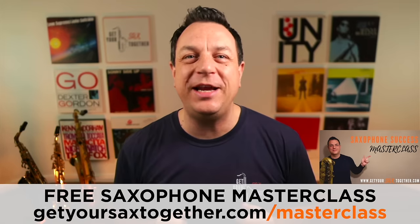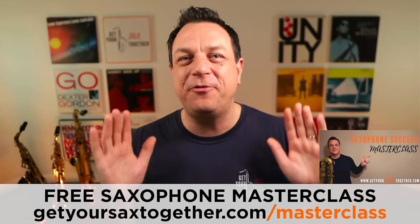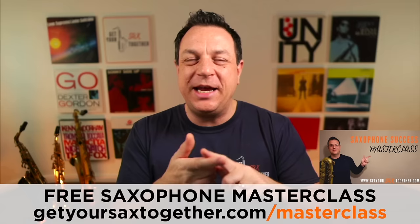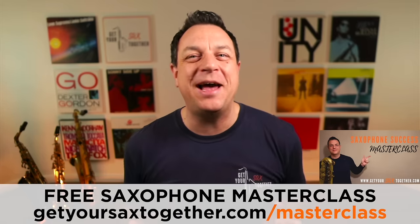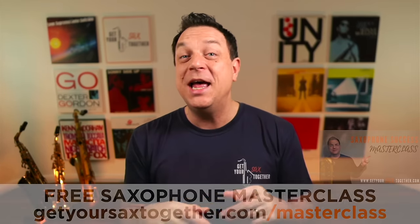Just before the tips: if you haven't done so already, make sure you check out my free Saxophone Success Masterclass. It's my gift to you — an awesome free lesson where you can instantly improve your sax playing, your improvising, your tips and tricks, your sound. Go and check out the free Saxophone Success Masterclass, and let's get to those cool tips now.